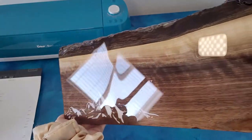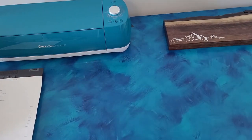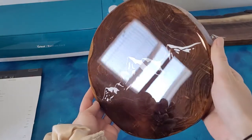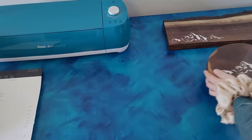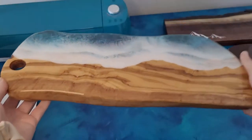So this order is my mountain checkerboard, my small mountain checkerboard, and this nice wave one.